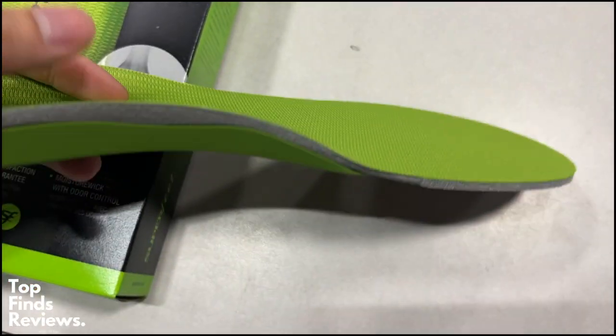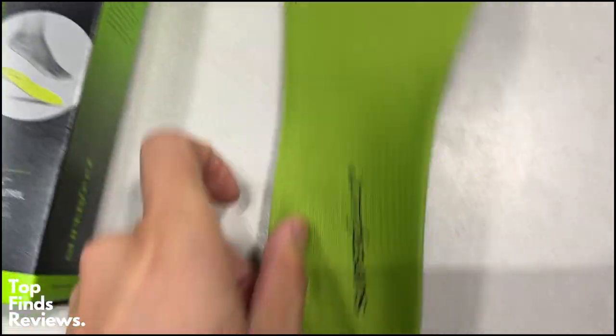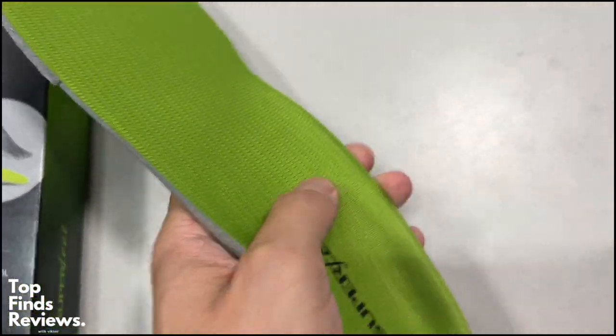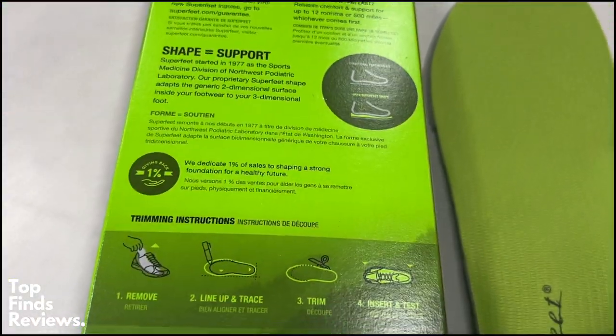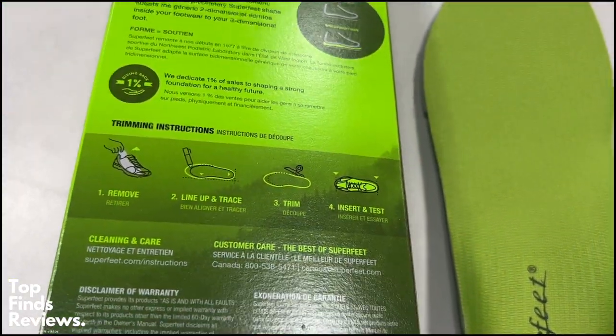The green all-purpose insoles are for high arcs, and it has a deep cup for the heel, and really just gives you support while you are walking. It is just amazing. If you've never tried insoles before, you have to.